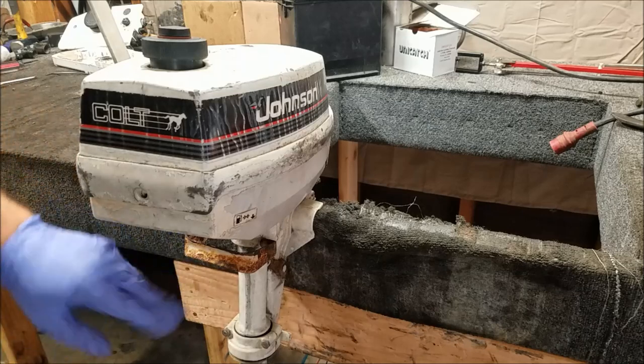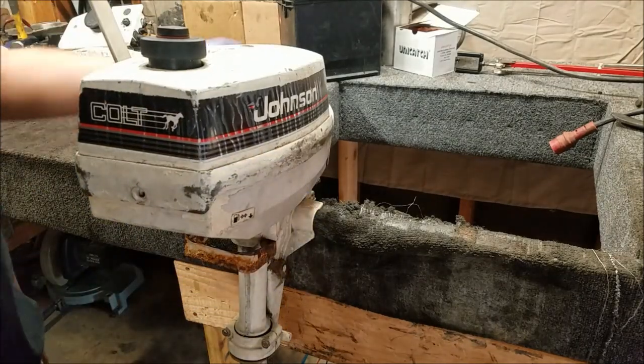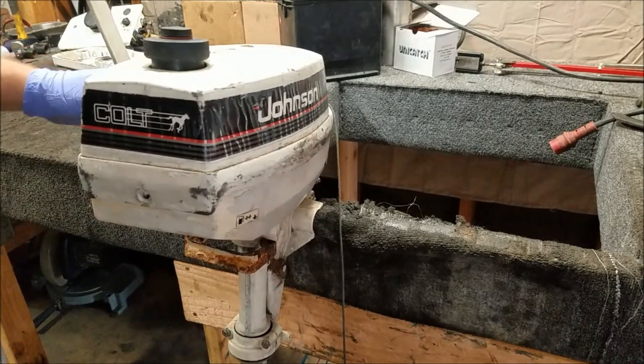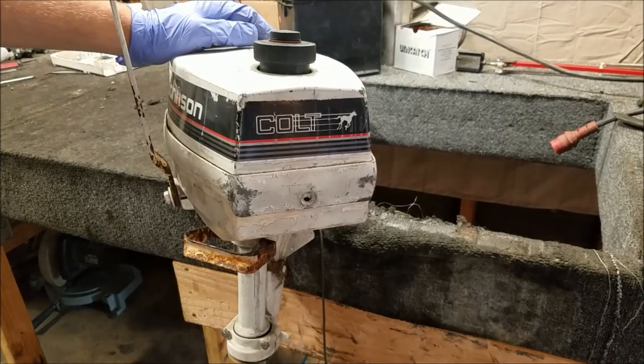First thing I noticed with this engine: some rust on the little carrying handle — no big deal, that's pretty common with these things. The main problem so far is the pull starter. It doesn't do anything anymore. So I'm going to pull the hood off and we'll see what's wrong with it.